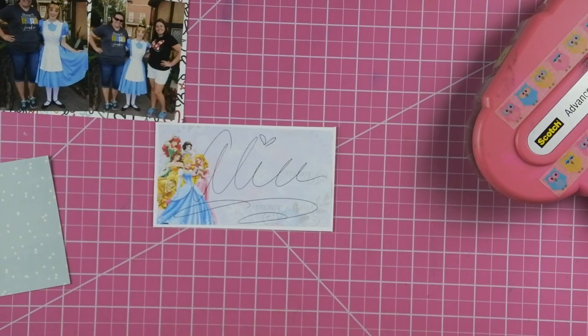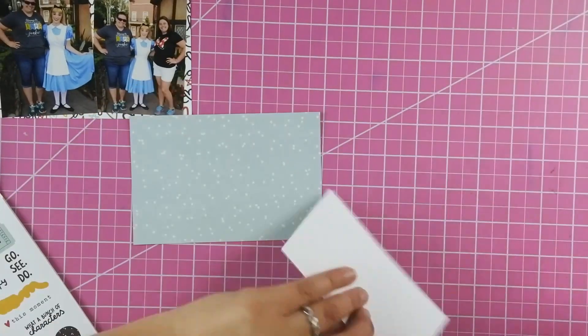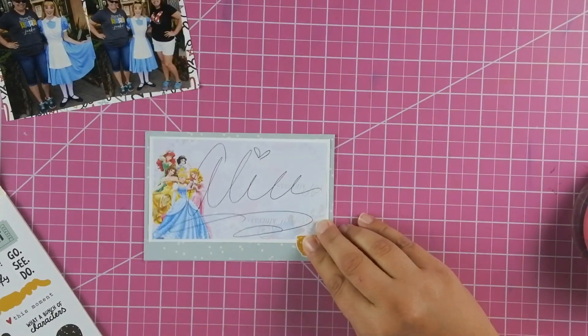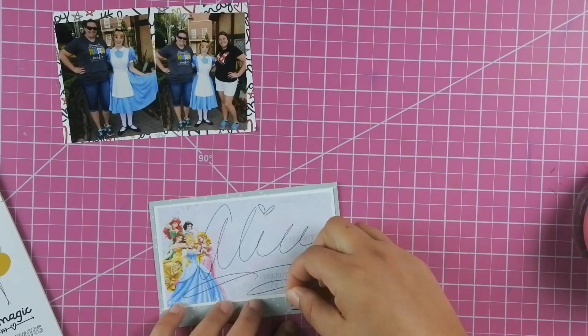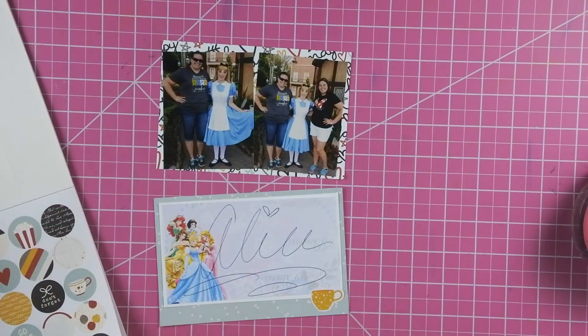Both of the papers are blue but they're a different shade, so I wanted to give a little border around her autograph to add something special. Once I get her autograph down, I added the teacups because obviously from Alice in Wonderland they had teacups. I did want to add a second one but I just didn't like the way it looked, and I tried adding it to the photos but that didn't work out either.